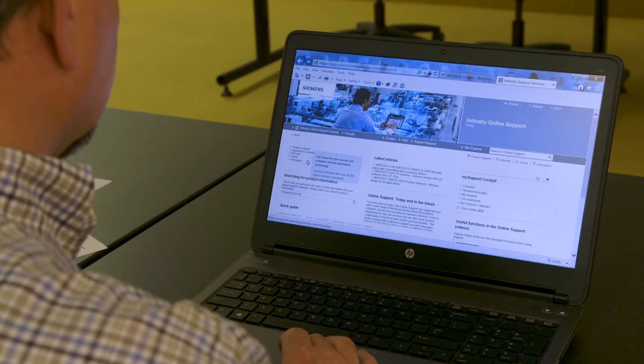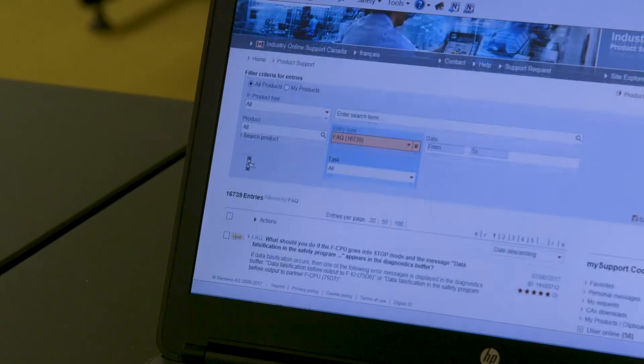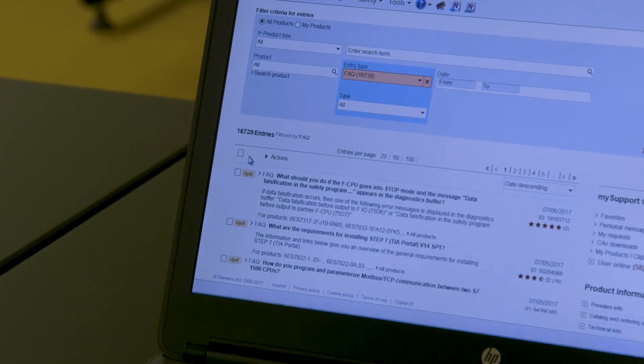If necessary, Siemens also has FAQs, forums, and service requests giving you access to product experts to help from our industry online support site.